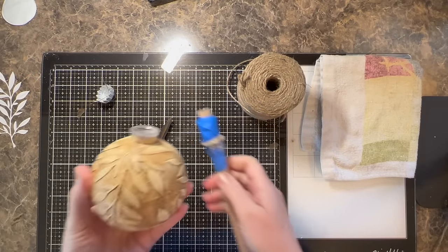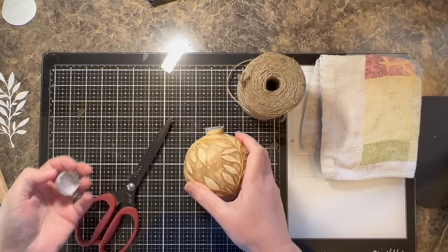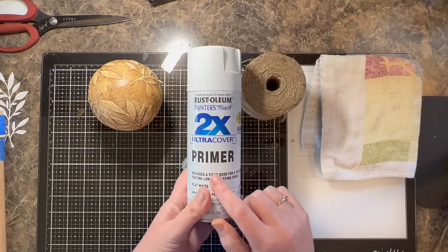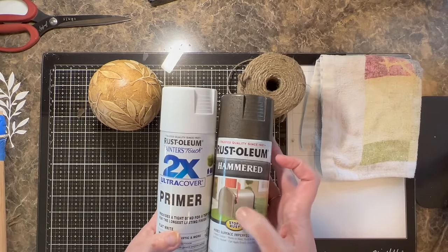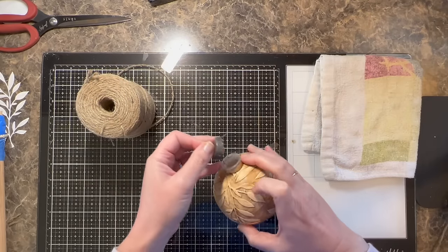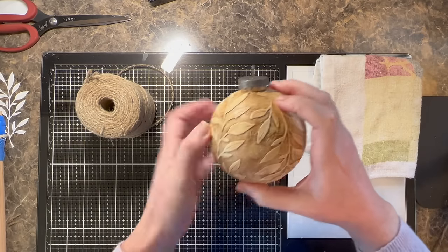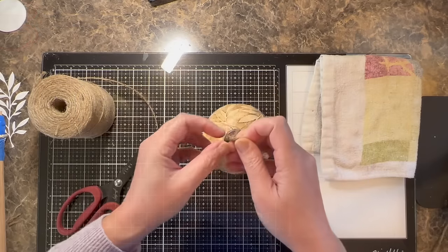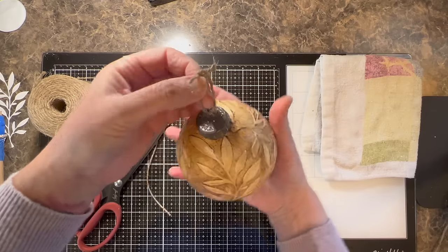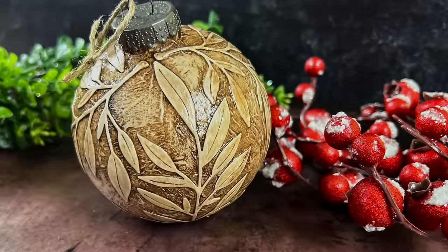It's completely dry now and we're going to get the topper ready. Since it's super shiny it doesn't match the bauble, but this is not a required step — if you like the silver, use the silver. I went to Home Depot and picked up a metal primer and a hammered color spray paint for the tops, which really antiqued them. I like the way it turned out. I popped the top back in and added a twine loop, and that finishes this bauble.